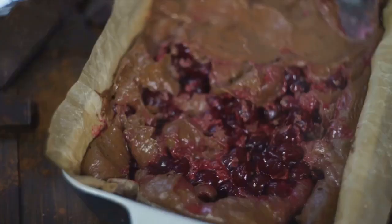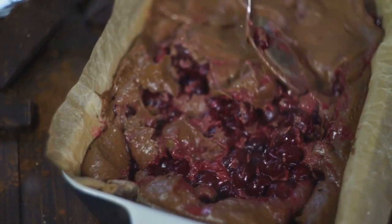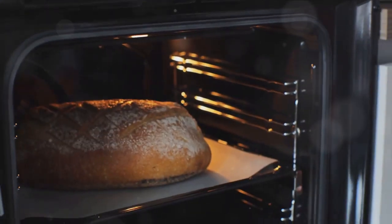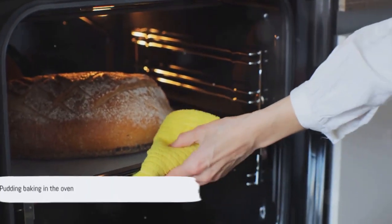Next, lightly butter your baking dish and transfer the soaked bread mixture into it, spreading evenly. Slide this masterpiece into your preheated oven. With the pudding in the oven, we are almost done.